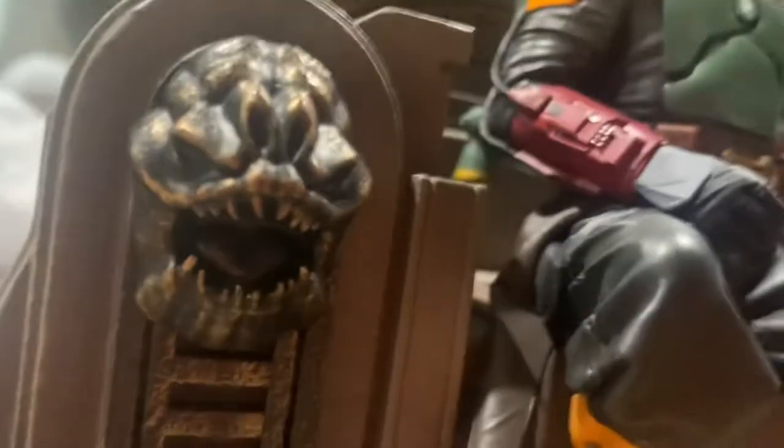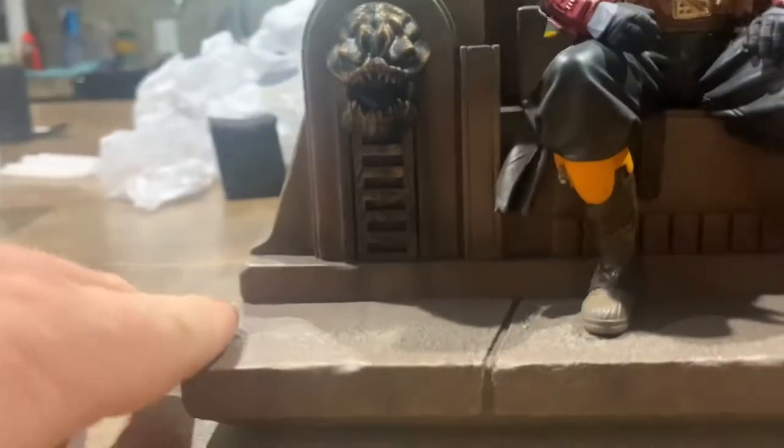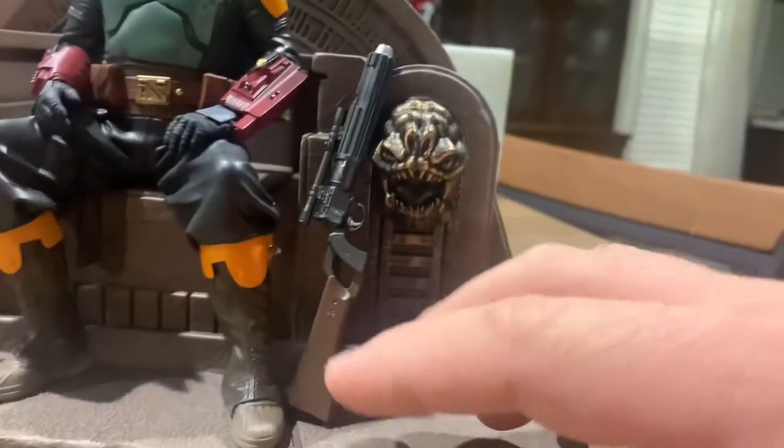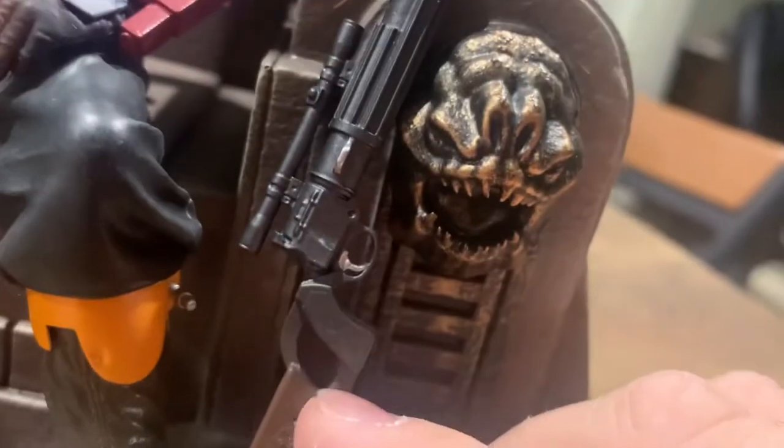I'll start with the base and work my way left to right. There's a close-up on this head piece on the base — I'm not quite sure what it's supposed to be, but it is hollow; you can put a finger in there. You can kind of see the tongue and the teeth, really nice with some good detail. I also like the rifle — it looks really good, you can tell what it is just from looking at it; it's obviously Boba Fett's rifle.